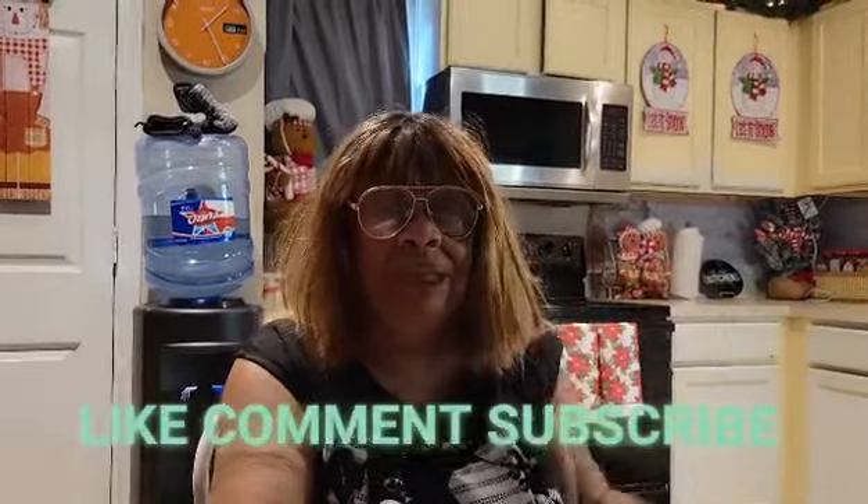Bye-bye. Please let us know in the comments so she can get it done within the next few days. We appreciate it so much. Y'all have a blessed day, blessed night, or whenever you're watching it. We will see you later. Bye-bye, love you.